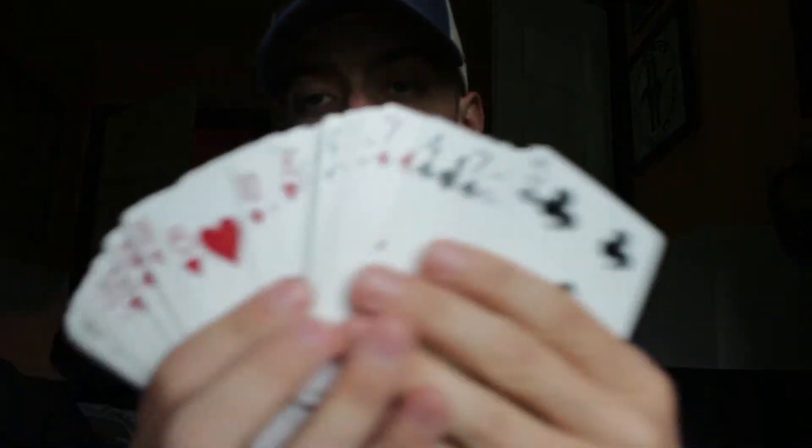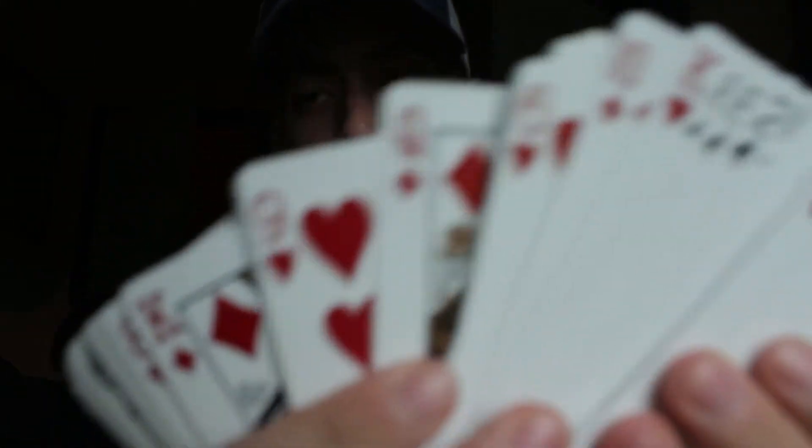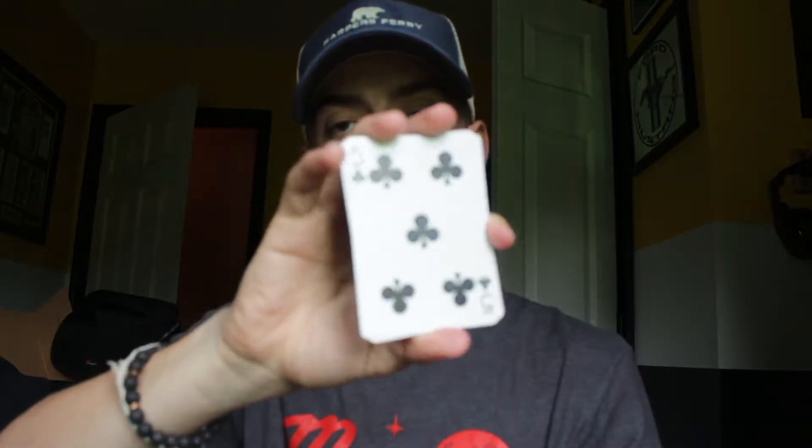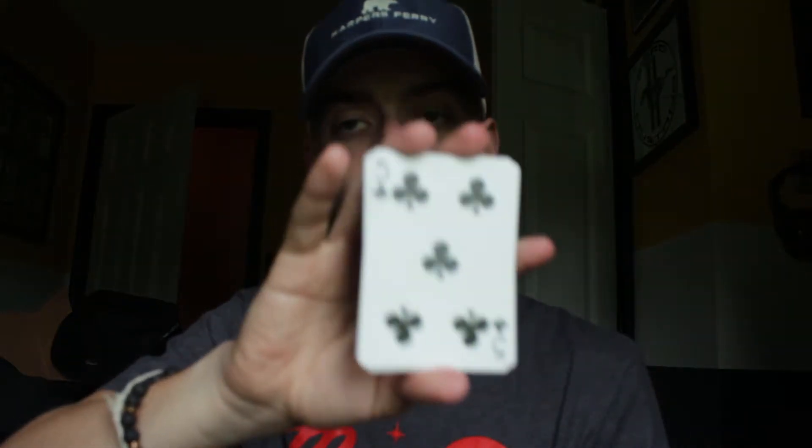I think each card is different, right? See that? I'm going to stop. Let's say you said stop right there. Just the five of clubs, right? Alright.